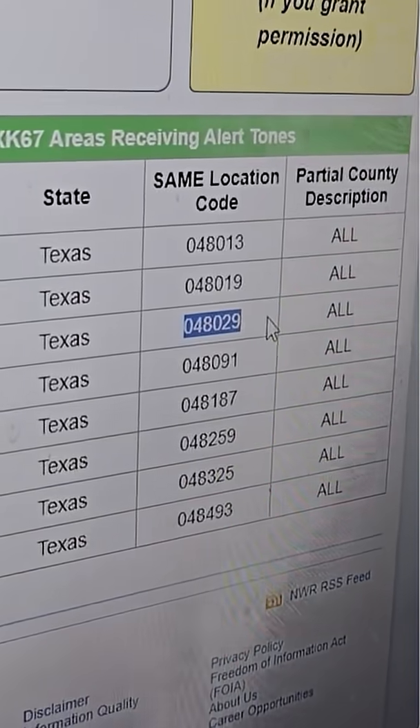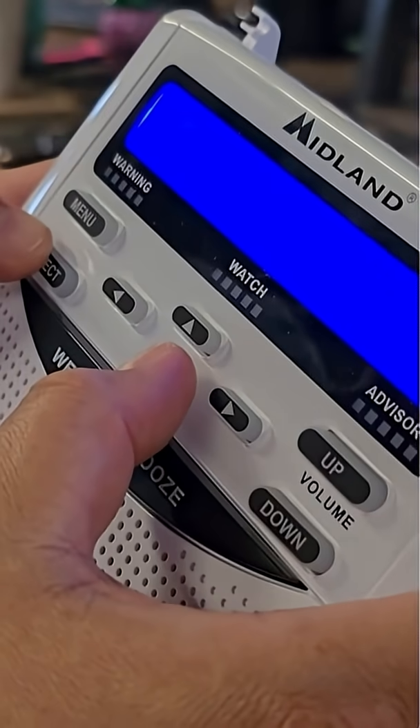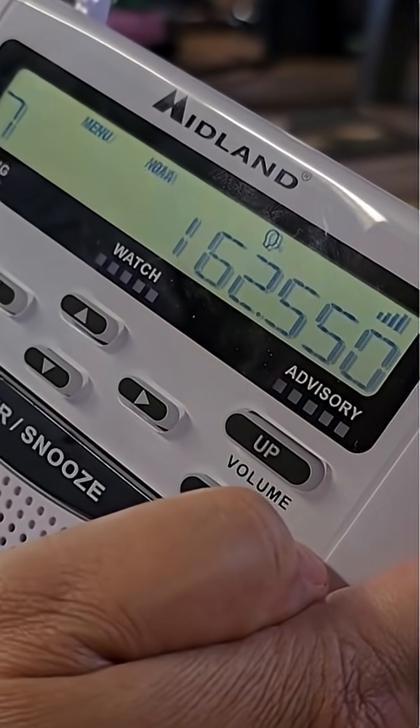For example, Bexar County's SAME number is 048029. You can also manually put in your county's frequency number, kind of like a radio station. Bexar County's is 162.550. Again, this number is also on the NWS website.